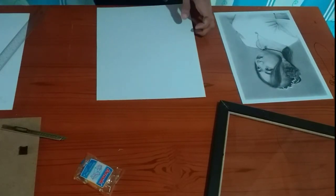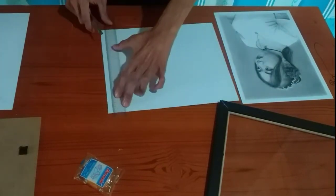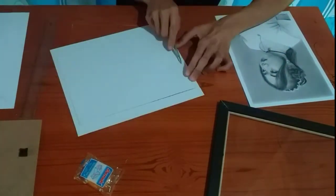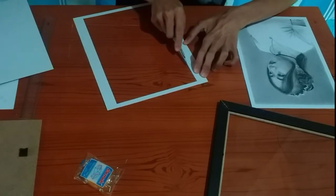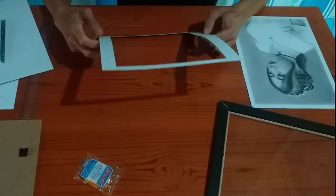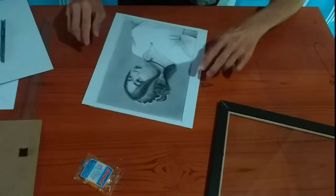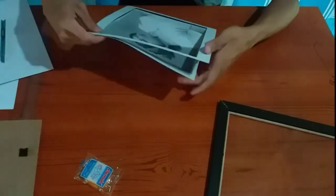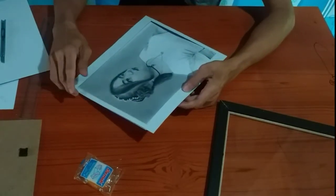Ito ay matatago sya sa likod. So ayan, ganito na yung mangyayari sa board natin. Ipapatong lang natin sya dito — o ganyan. So ang natagawa ng board na to is nagpuprovide sya ng space dito sa mismong artwork, para yung surface ng paper hindi sya dumikit doon sa salamin ng frame.